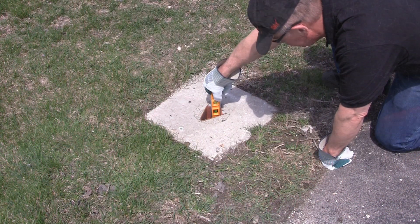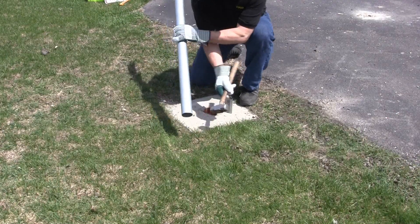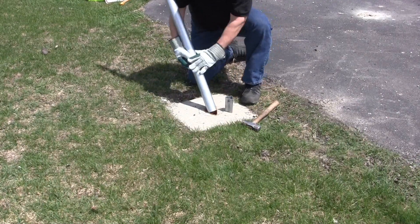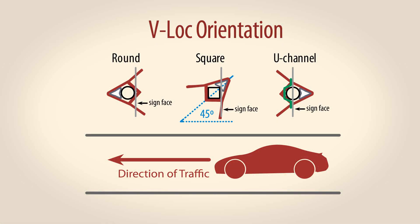With the V-Lock plumb and level, allow concrete to cure fully according to the manufacturer's specs before proceeding. With concrete fully cured, insert your post or support into the V-Lock socket. Abut it to the thick leg angle. Make sure the sign or other attached device is or will be properly aligned.